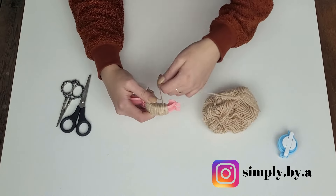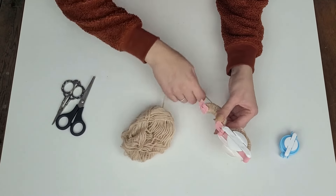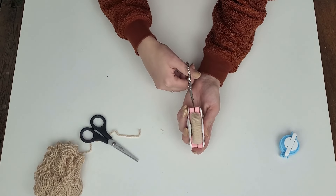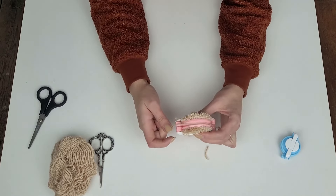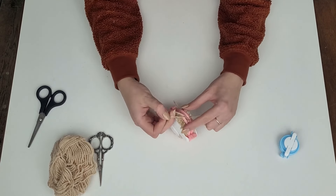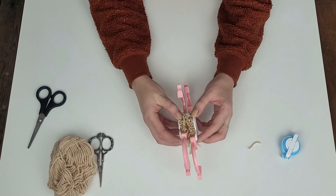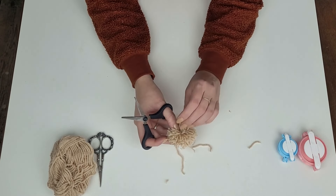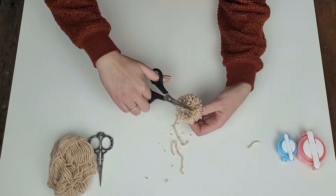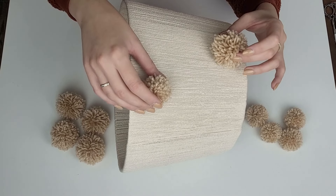I wrap the first half of the maker very thickly as I want the pom-pom to be fluffy. Since I'll be gluing them to a flat surface, the other half doesn't need to be as thick. I secure it and open the maker. I always struggle with giving the pom-pom a perfect shape — I trim all around but it's never perfect. All together I've made five small and five big pom-poms. I will glue the big ones on the top of the lampshade and the small ones on the bottom.